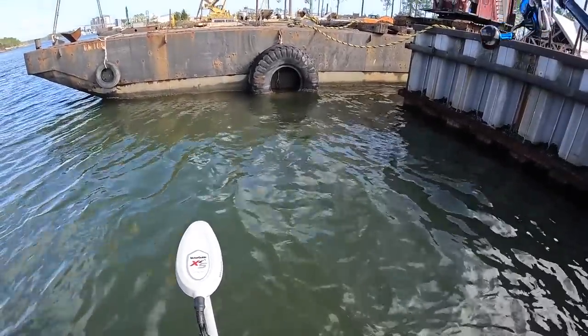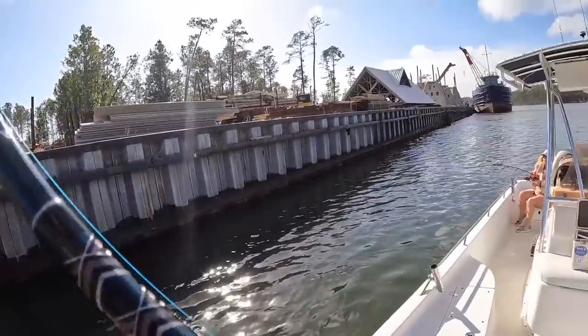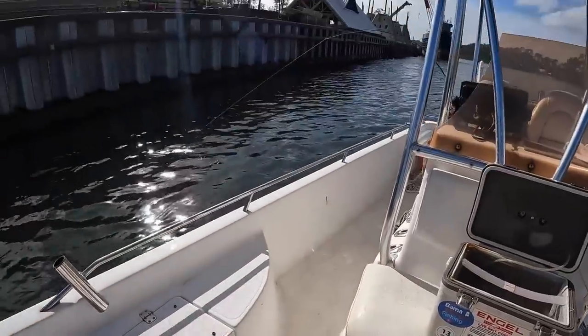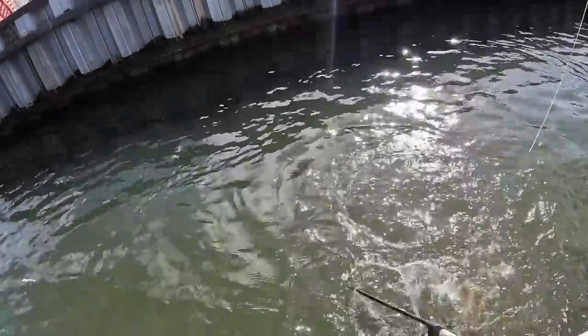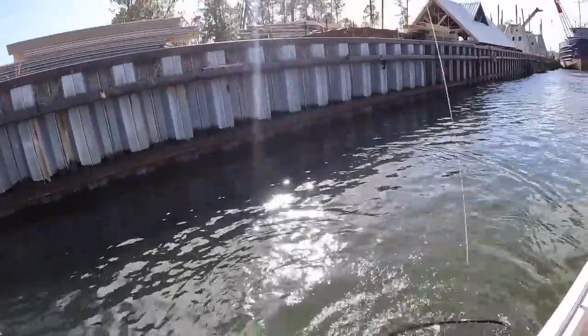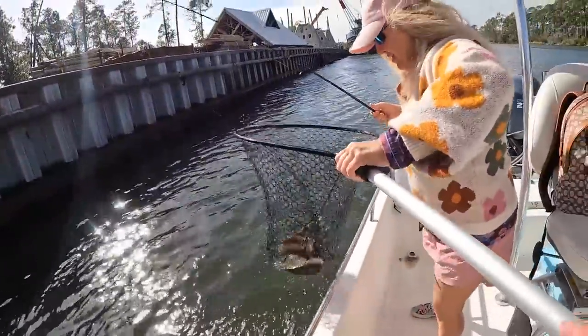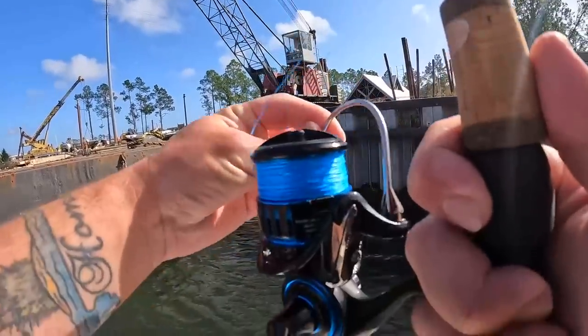That was a pretty good one. It's crazy how many are just hanging down there. Not a bad one — almost there, yeah! I got them, I was doing it one-handed there. That's another sheepshead — these are fun to catch.